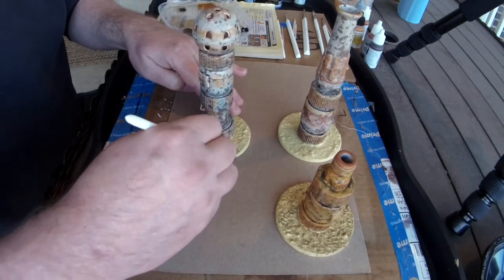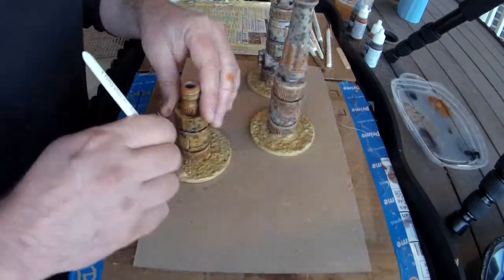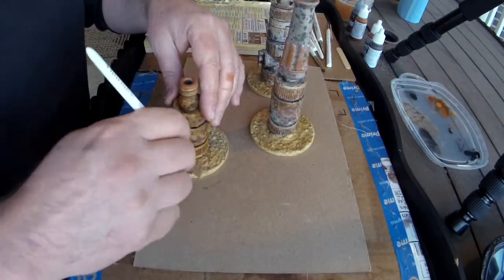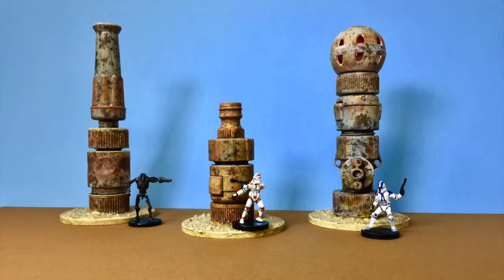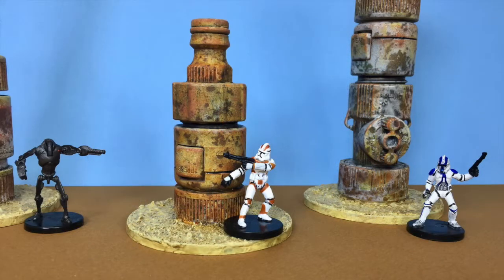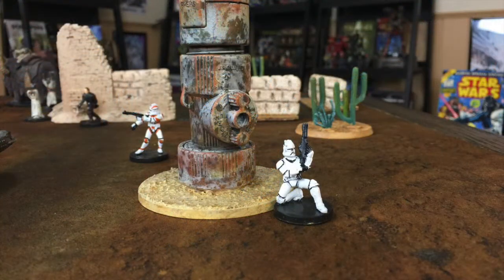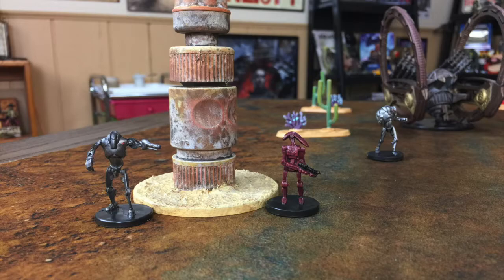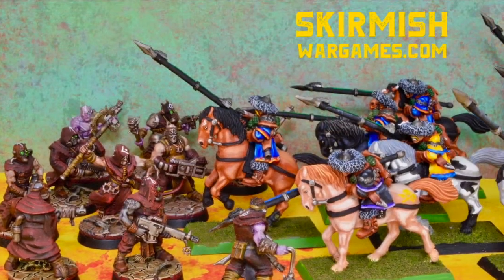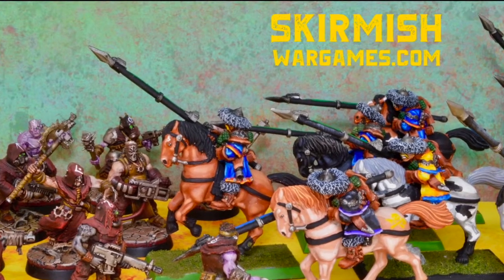Now we'll do a wash over our bases to make them look less vomitous, then do a bleached bone highlight dry brush over them — and there you go. This is our Star Wars Legion, Star Wars Miniatures Battles, post-apocalyptic futuristic wargaming terrain. We hope you enjoyed watching us turn garden hose connectors into wasteland industrial towers. If you like our content, please subscribe to our YouTube channel or visit us at SkirmishWargames.com.